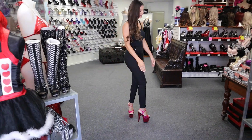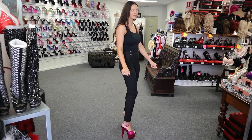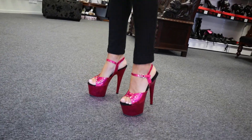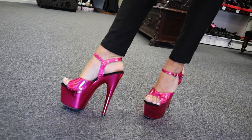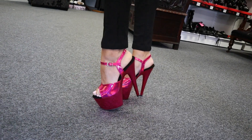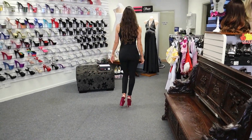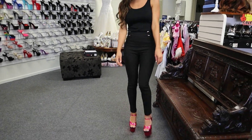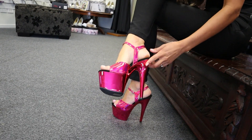Really easy to walk in, super comfortable, super grippy. Have a look at them from the side — the platform at the front makes it so easy, your feet don't get sore or hurt. And here's a look from this side as well — this is the 7-inch heel.